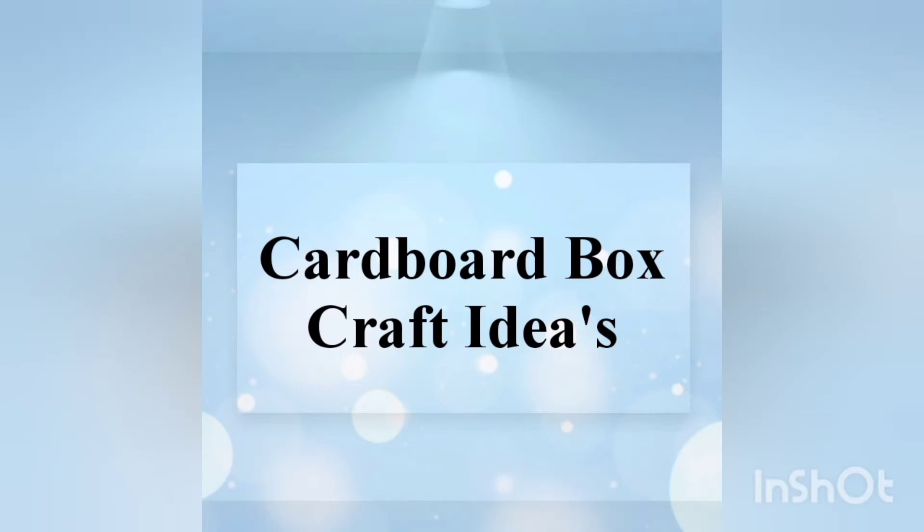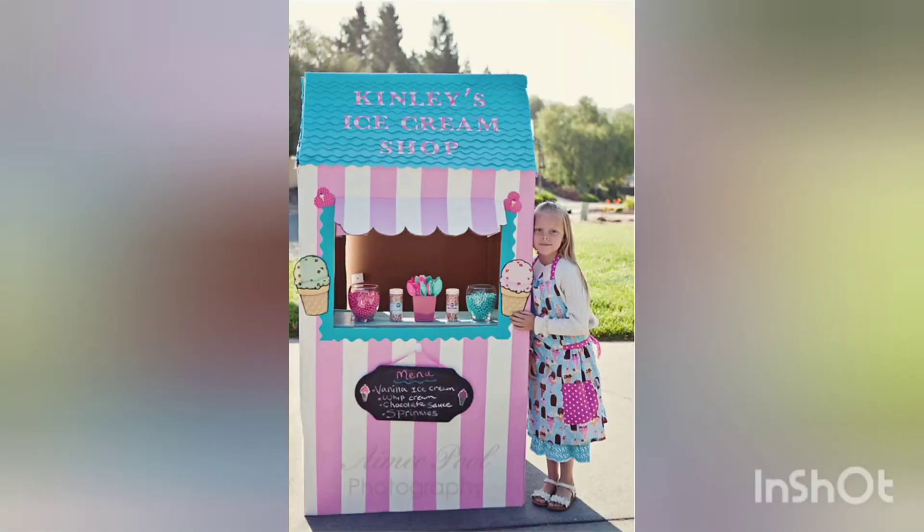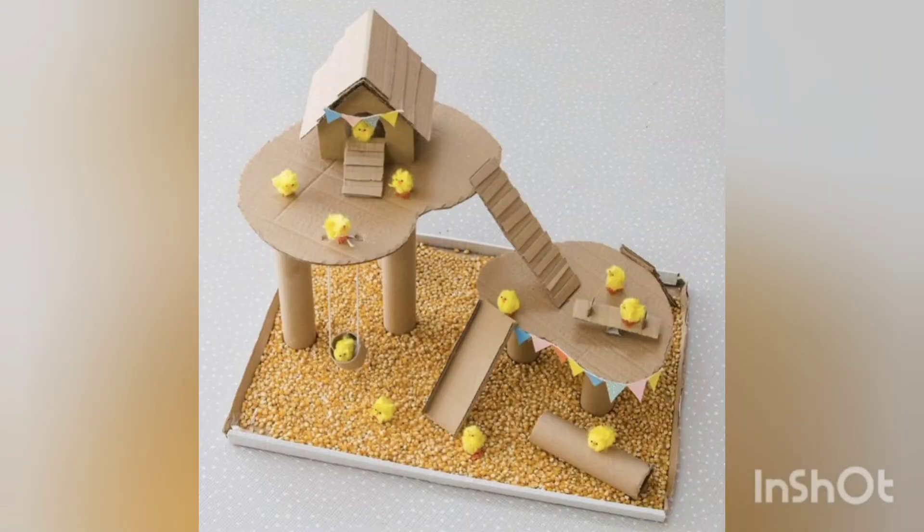Assalamu alaikum to all the beautiful people out there, welcome back to our YouTube channel. I hope you are fit and fine with the grace of Allah. We are back with cardboard box craft ideas.